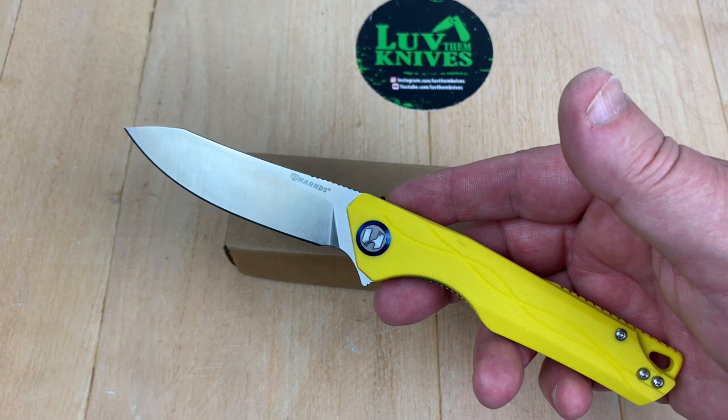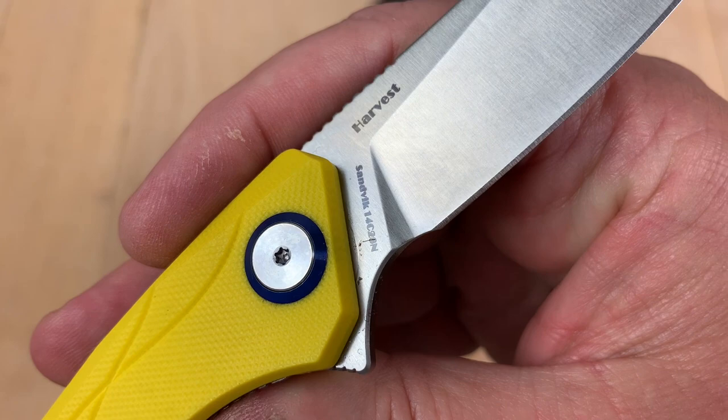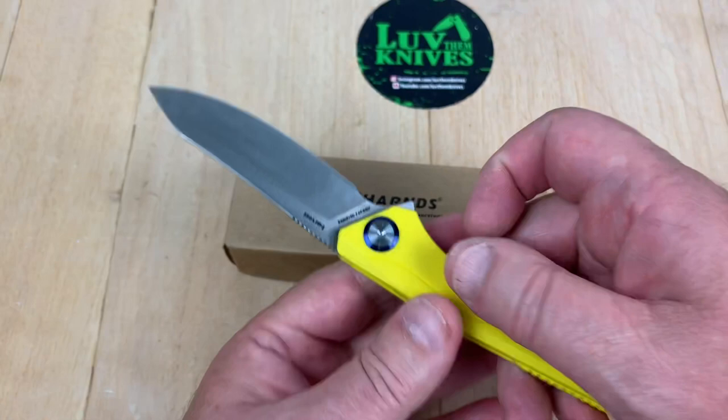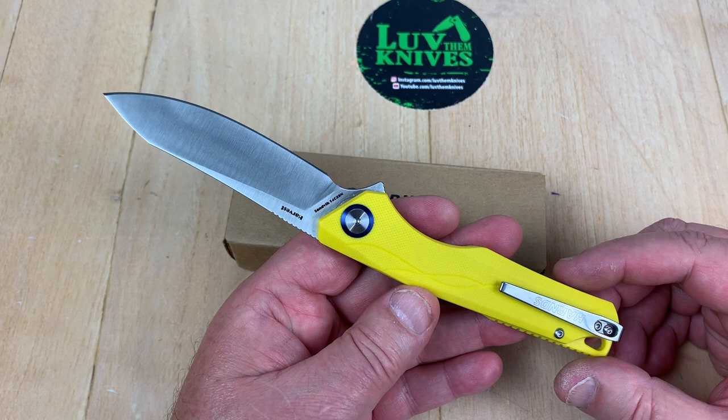I know, still scary money, but it is what it is. I've been using this, and just a word to the wise — don't use your knives, because if you use them, that means they get used.